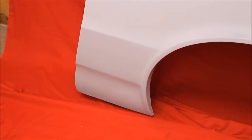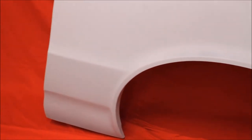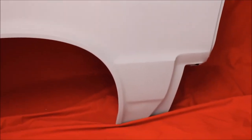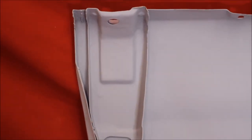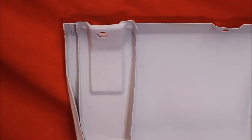You can see this fender — real nice, bead blasted, rust free, primed. And like all of our fenders, we've had the back brace out of this, sand blasted inside and out, primed and sealed. It's not rusted through.